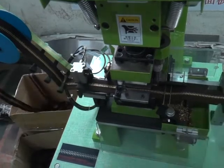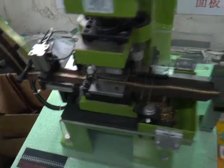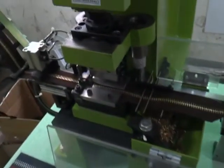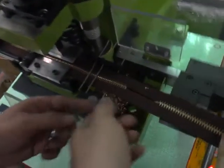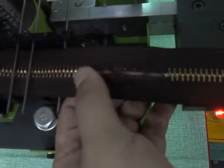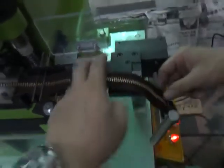When you put the zipper past the gapping mold, you need to make one tiny pound. Please press the foot switch to make the first gapping, and please check if the gapping is clean and there is no damage. It's okay.